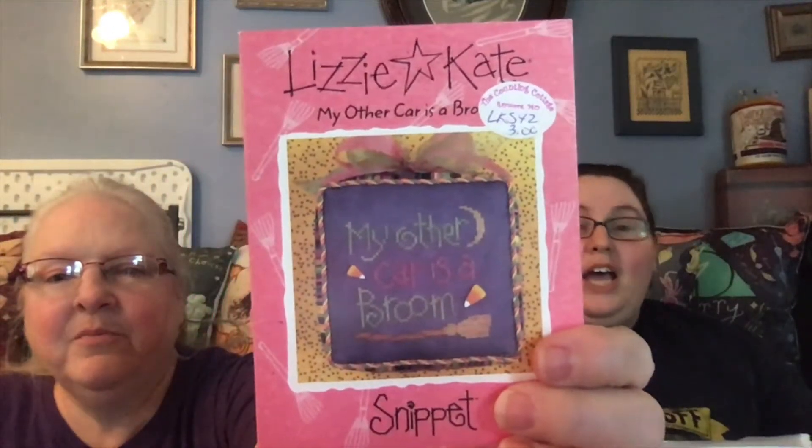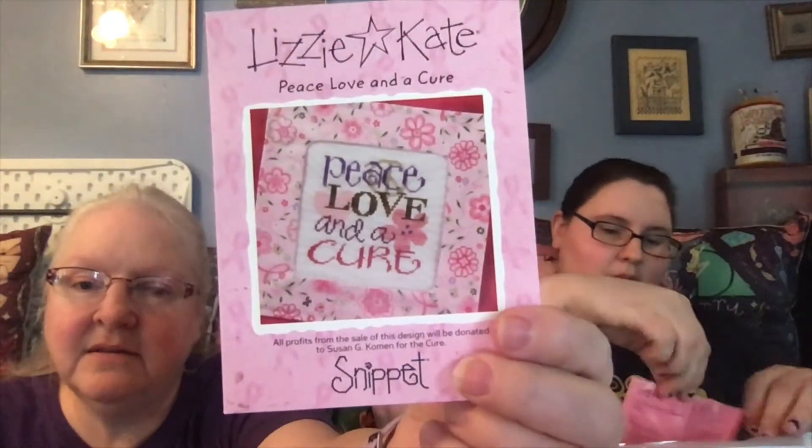I think I stitched it but I don't know if I have it finished for us or if I gave it away. I think it is, because I'm pretty sure we even have the frame, so we're gonna have to look and see. If I've already done it we'll give it away. 'My Other Car Is a Broom' — I've stitched that. And 'Peace Love and a Cure' — I love this one, I really need to get that out and stitch it.